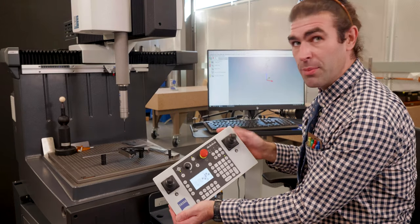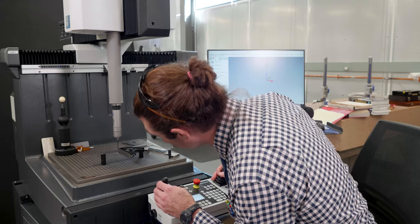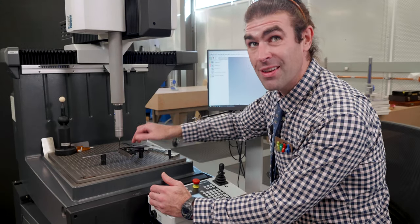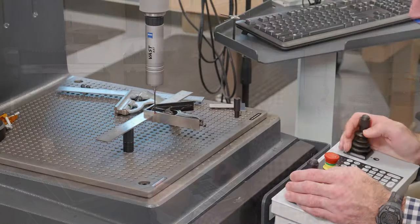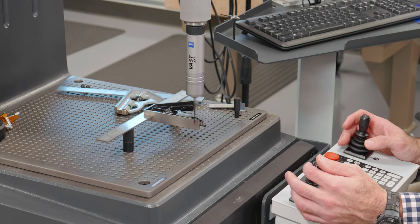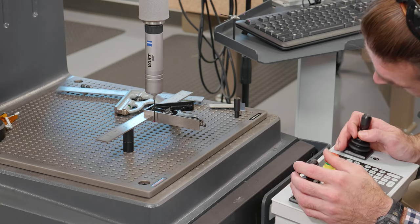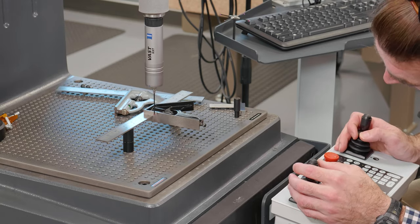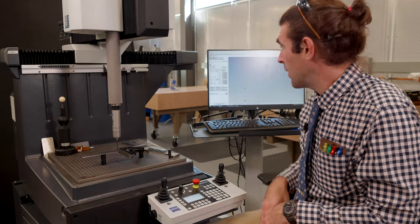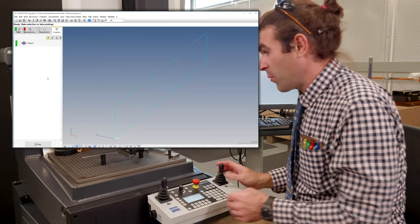Now, as always, if it beeps on you hit the lock key and it'll let you drive around. I don't need to do anything on the computer — I can just start making features. For the first one, the flatness, I want to get four points spread out on here. The probe will scan automatically; watch out where you put your points. I'll drive straight onto the part, straight out, come back in, straight out again, all the way around, drawing a rectangle and taking thousands of scanning points along the way.